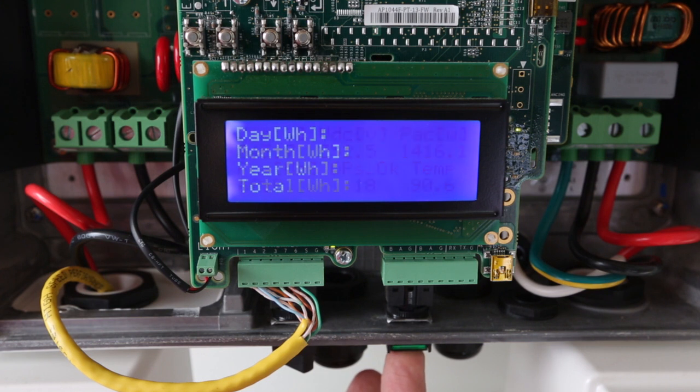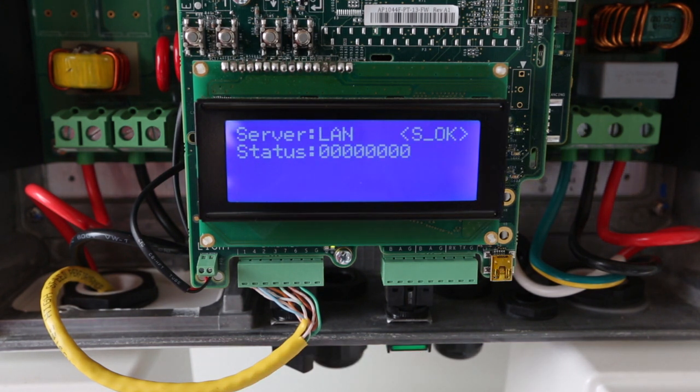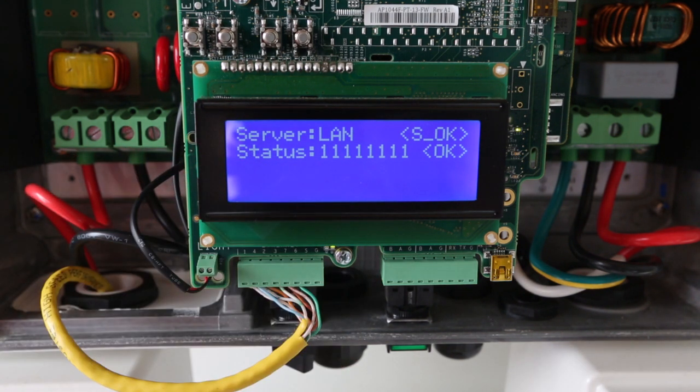You can check your monitoring connection on this screen. All ones means that you're fully connected. Each one represents a step in the data path. For instance, the first one means that the Ethernet cable is connected properly. The fourth indicates that we have pinged the World Wide Web, and all eight means that we have connected to the SolarEdge server successfully.